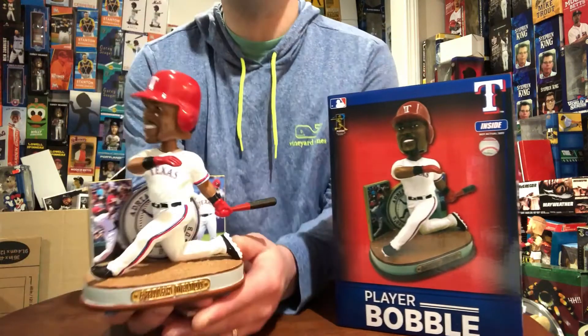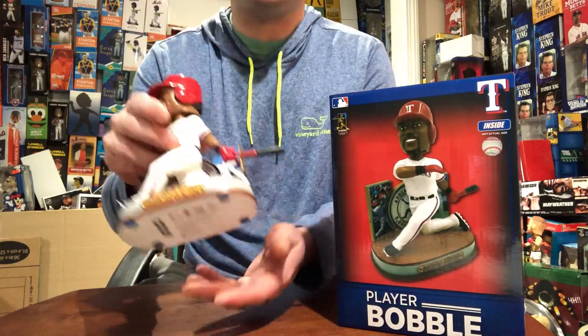Awesome detail. Only limited to 3000 made — hence the 3000 hits.